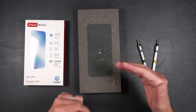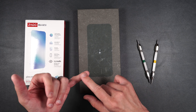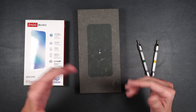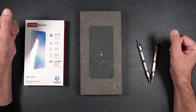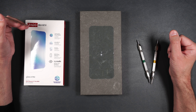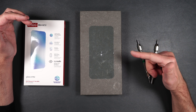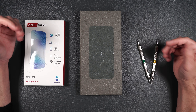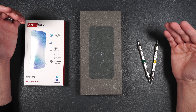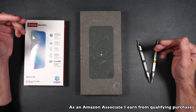Even without the drop test results, there are still the issues with alignment and the little markings underneath the screen that I don't think should have been there for $60. So would I recommend this screen protector? I would definitely say no. I expect a lot more from a screen protector that costs $60 because there are other screen protectors out there at half the price that offer better protection and aren't misaligned on your phone. But in case you still want to purchase it yourself, I'll put a link in the description — using that link helps me keep purchasing products to review for you.